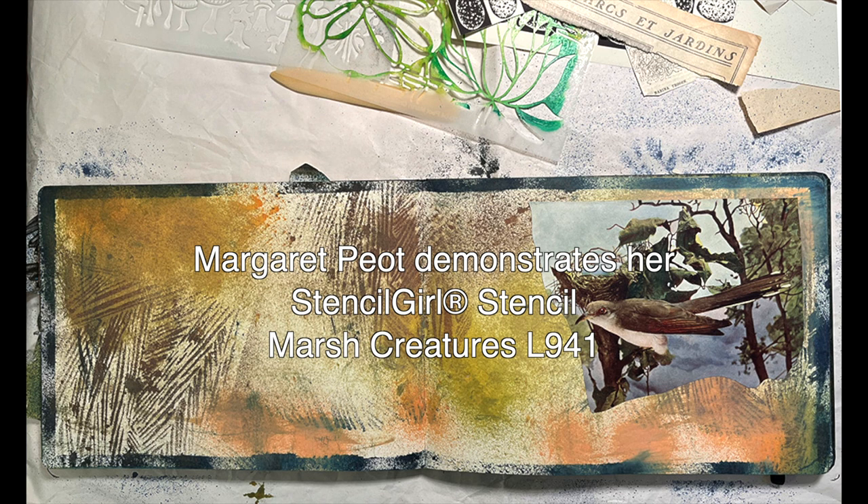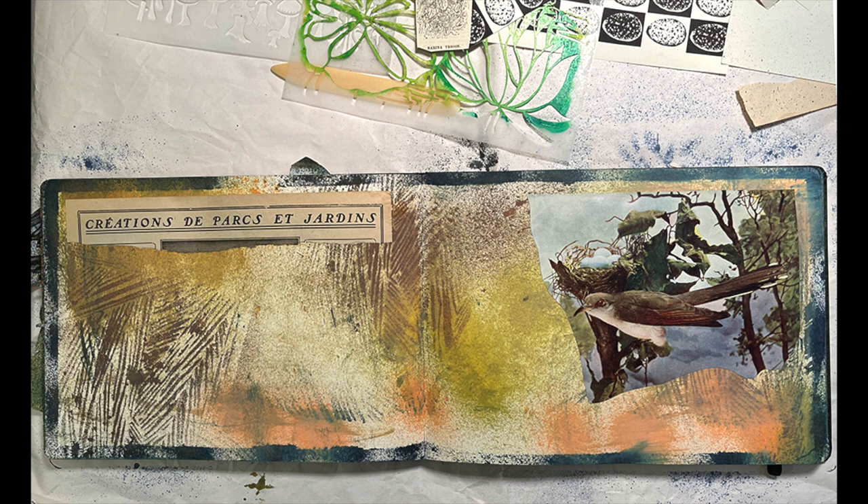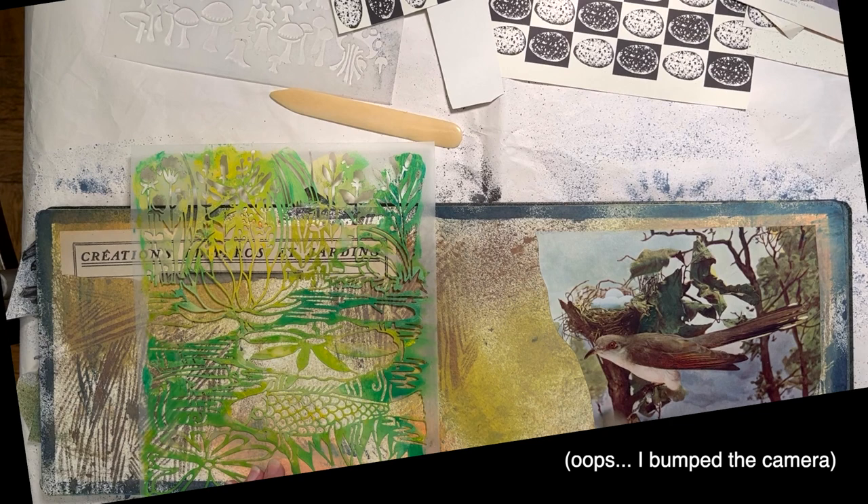I start with a moleskin landscape journal — the larger size one — and I like to just treat the whole thing with some texture. This is a grassy stencil of my own devising. Then I collage papers; I have piles of scraps of different things, and that gives me a background for my stencil.